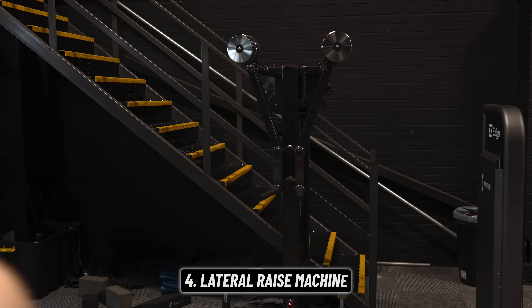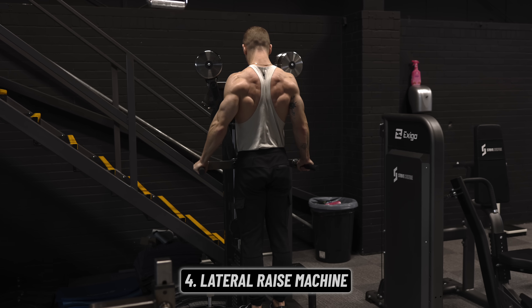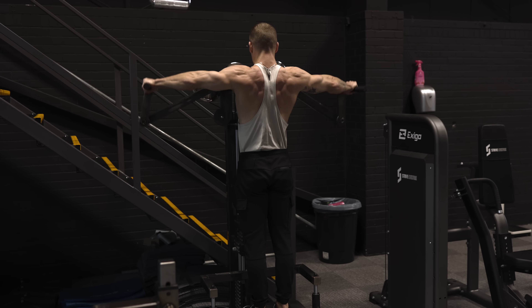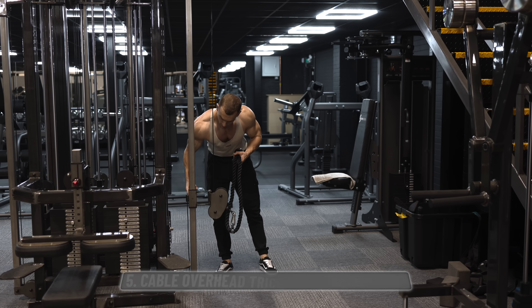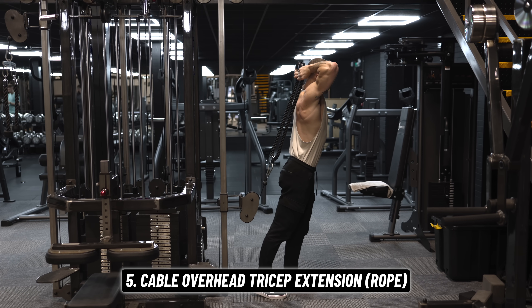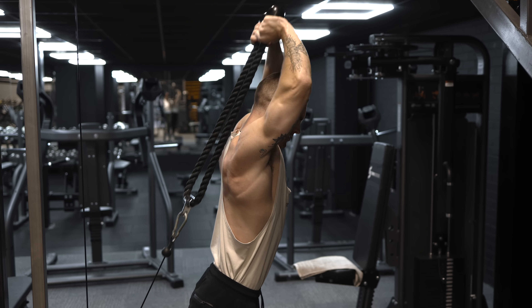For our lateral raise we'll use a machine if you have access to one — I think this is the best lateral raise for everyone regardless of experience, but beginners in particular can struggle with the technique on dumbbell lateral raises. Finally, for tricep isolation we'll do some overhead extensions with a rope: no hunting around for dumbbells, easy technique, and simply more effective than the pushdown alternative.